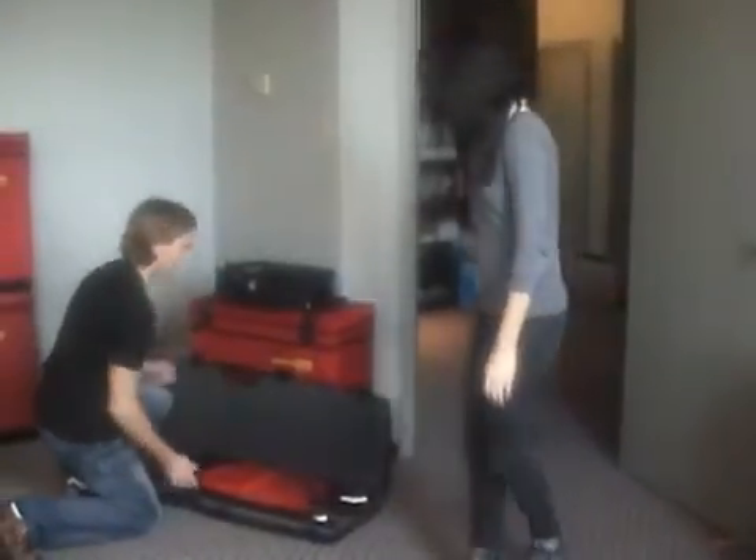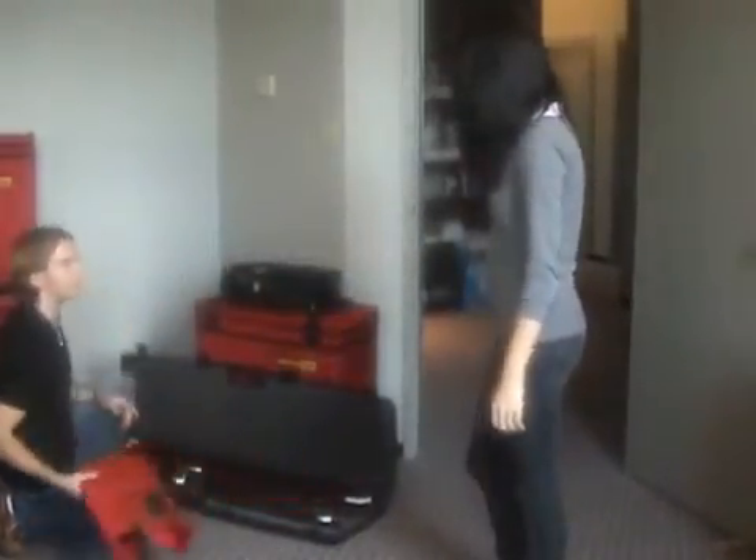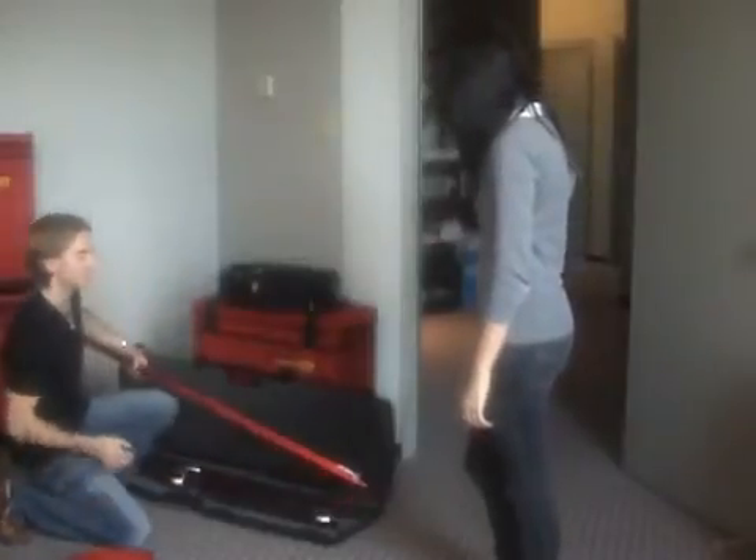Hey Jake, what are you doing? Hi Nicole. I'm getting set up for an air leakage test using a RetroTec Q46. What's so great about a Q46? Let me show you.